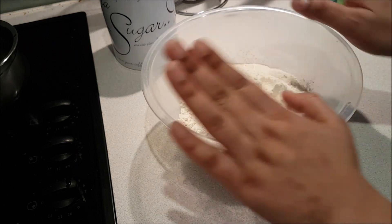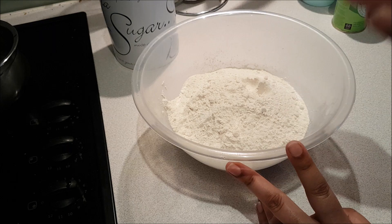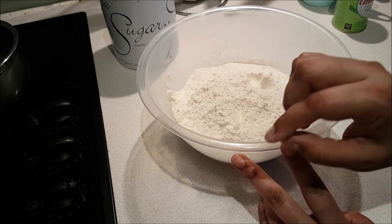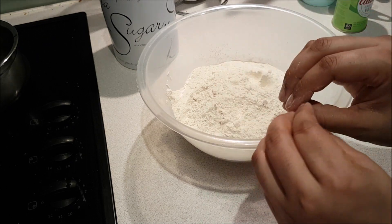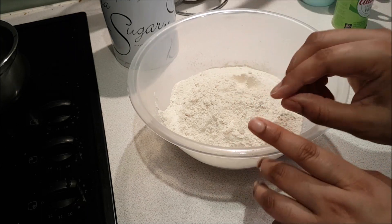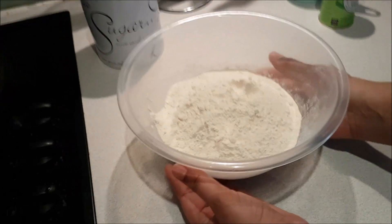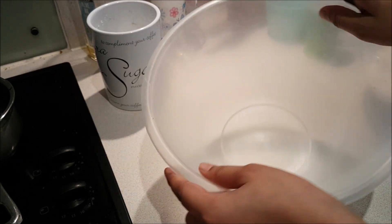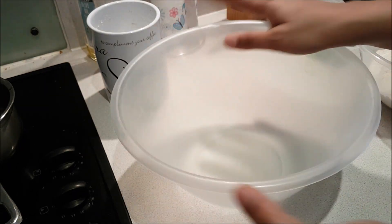Today I am making wheat flour dough. Wheat flour is not the same as plain flour. When you add sauce, toppings, and cheese, wheat flour is actually healthier. Plain flour and wheat flour are both made from wheat, but wheat flour is very heavy and very nutritious compared to plain flour. So let's start the process.